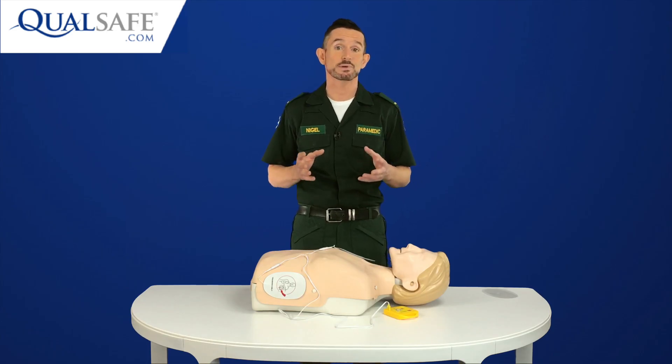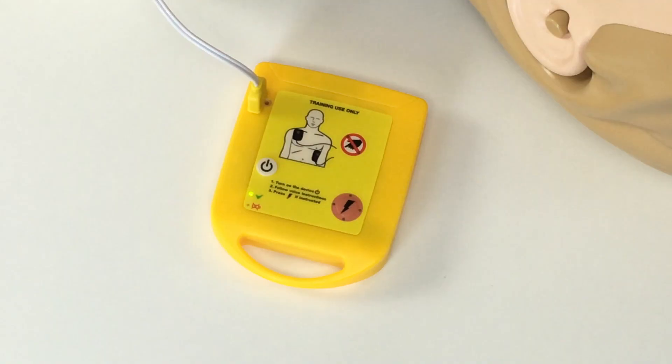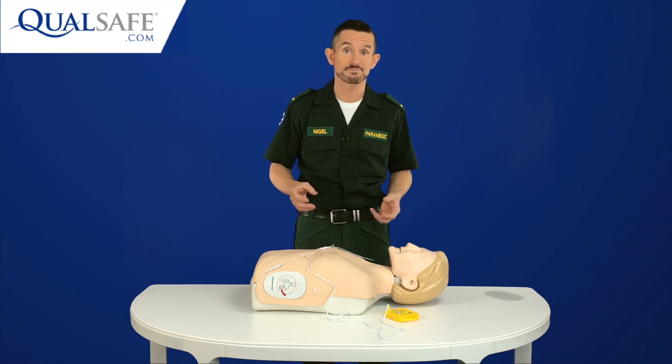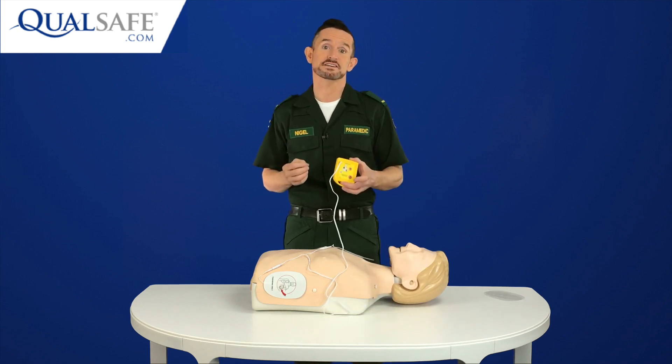After timing me doing two minutes CPR, the Mini AED Trainer does this: Analyzing heart rhythm. Do not touch the patient. No shock advised. If needed, start CPR. Which is great as it allows the learner to demonstrate following the AED both when it advises a shock and also when no shock is advised.